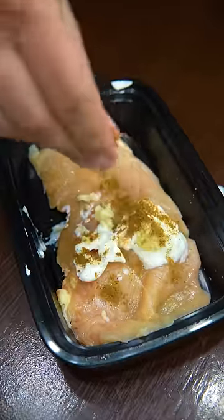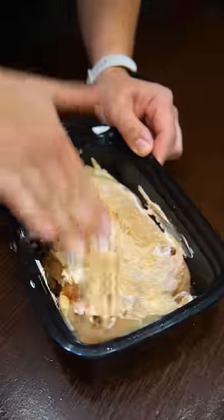Marinate chicken in yogurt, ginger garlic, garam masala, and Kashmiri chili powder. Marinate that forever.